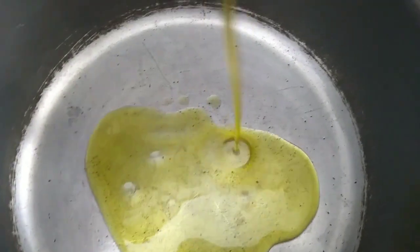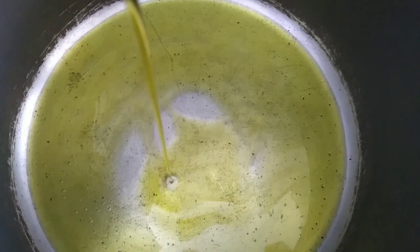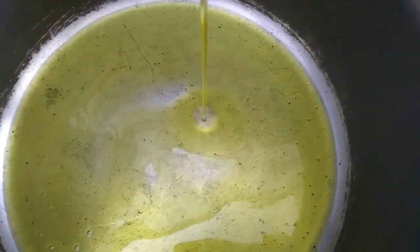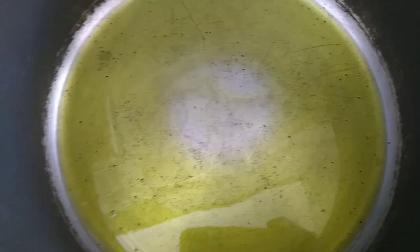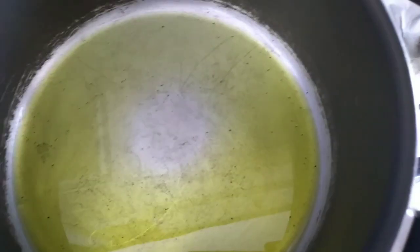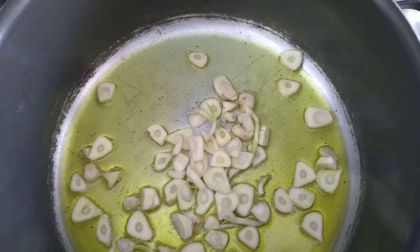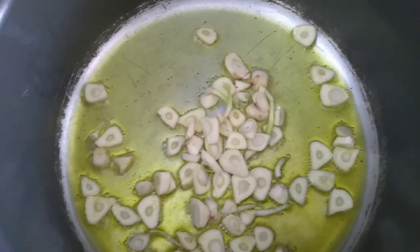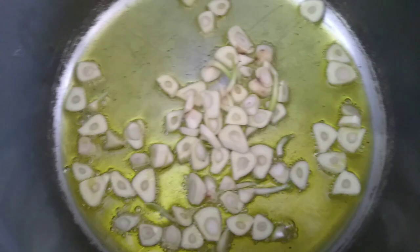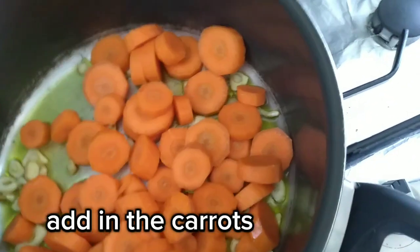Pour in the olive oil. Add in the garlic. Add in the carrots.